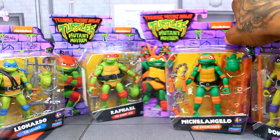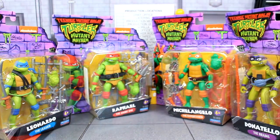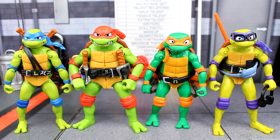Let's crack these guys out of their packaging. Here are the turtles out of their packaging and I'm definitely digging these a whole lot. I was feeling very nostalgic opening these because I remember opening a bunch of Playmates Turtles back in the day — it felt like Christmas morning. We're going to go over their aesthetics, articulation, and accessories.